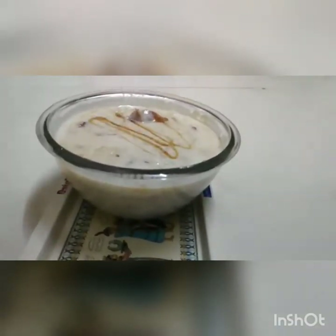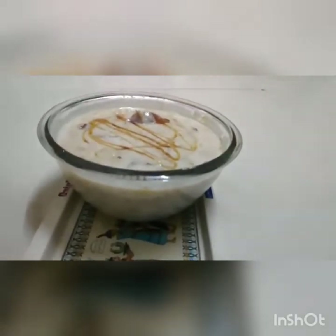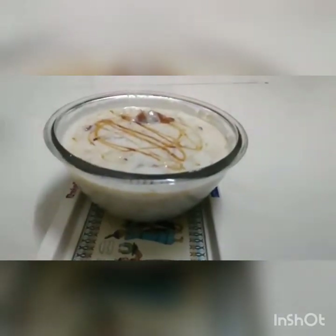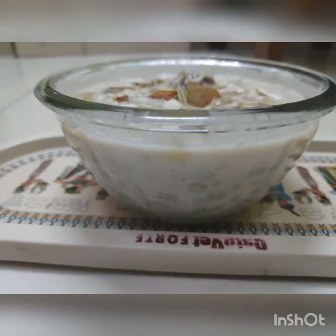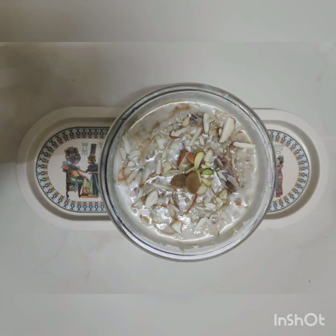I have taken it in a bowl. As I mentioned, I am garnishing it with honey. Honey really gives a very beautiful color plus great taste to the Talbina, so make sure that you are adding it. I have also added dry fruits — you can see a beautiful look. Thank you so much friends. Do not forget to subscribe to this channel. Bye bye.